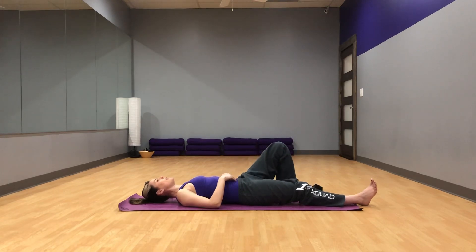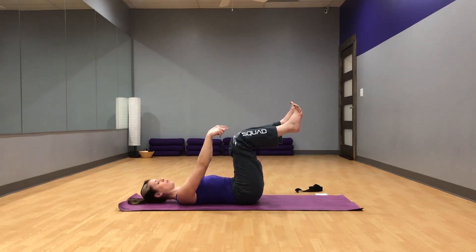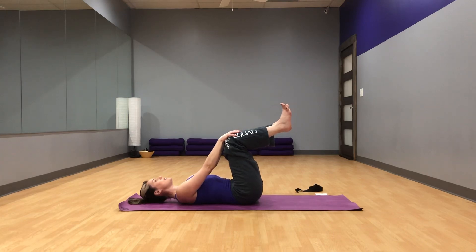Go ahead and bend both knees again, bringing your feet flat to the floor. Then lift your feet off the ground, taking your thighs perpendicular to the floor so your knees are just over your hips. Take one hand to the top of each knee and push straight down, so we're pressing our thigh bones down into their hip sockets. Make sure that your shins are parallel to the ground. And release.